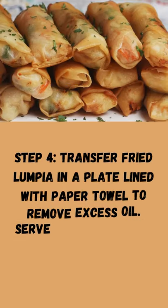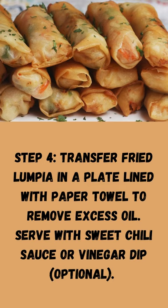Step 4: Transfer fried lumpia to a plate lined with paper towel to remove excess oil. Serve with sweet chili sauce or vinegar dip, optional.